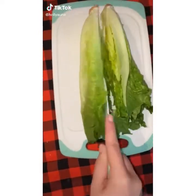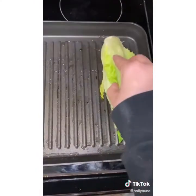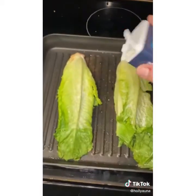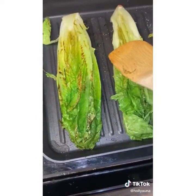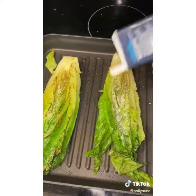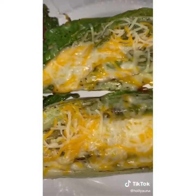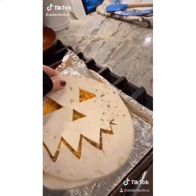Grilled romaine has become one of my favorite treats. Start by cutting a head of romaine in half. Use a pan or grill pan covered in oil or butter and place the cut heads face down. Season however you like — I love using parmesan cheese, popcorn seasoning, salt, and pepper. Once they're really starting to sizzle, flip and repeat seasoning on this side. Then, to make it a little less healthy and a lot more delicious, add cheese and place on low heat until the cheese melts.